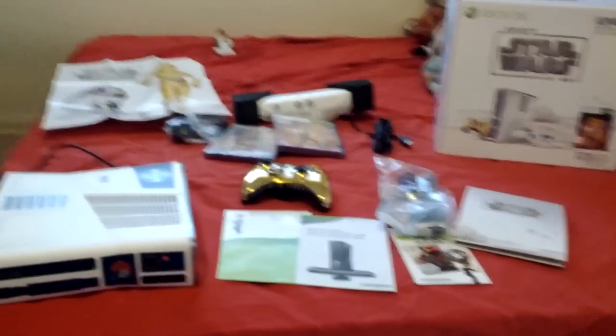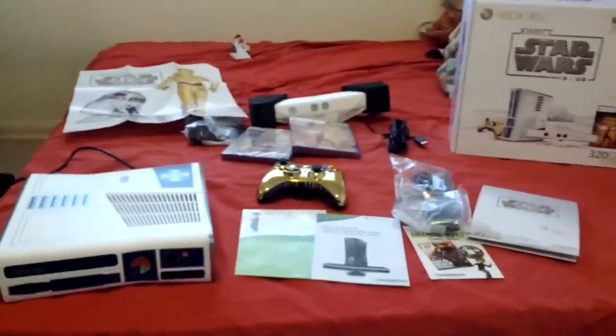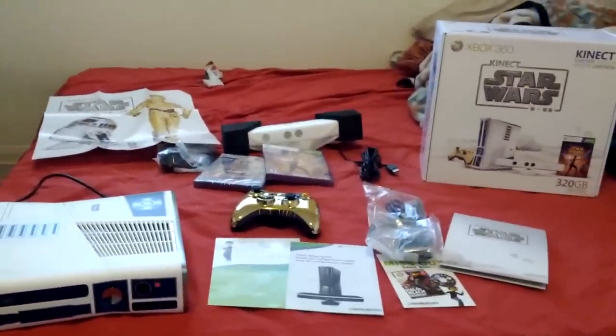I hope you guys enjoyed this unboxing. Now it's time for me to set up my system and play it. If you have any questions or comments, please let me know. Thank you so much. Take care. Bye.